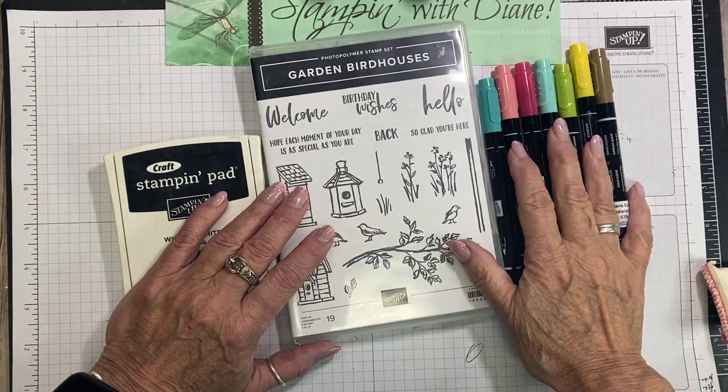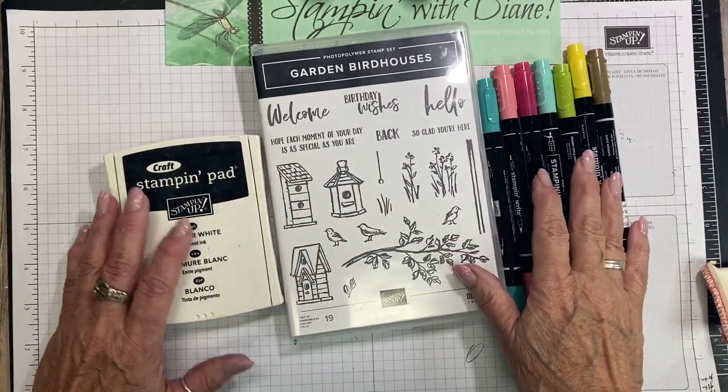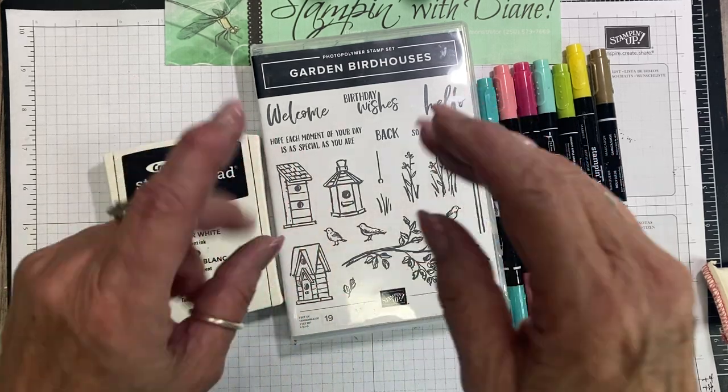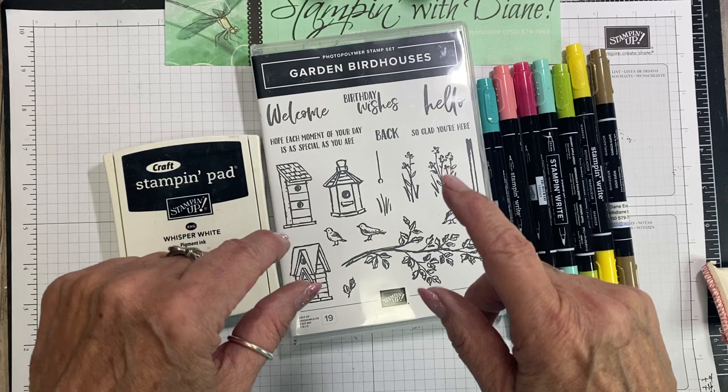Hi, it's Diane Evans with StampinWithDiane.com. I'm an independent Canadian Stampin' Up! demonstrator. So if you like what I'm going to be doing in this video, make sure that you do subscribe to it.